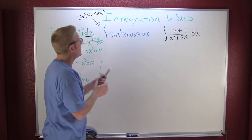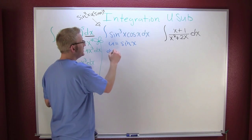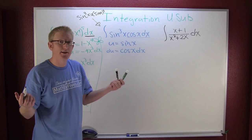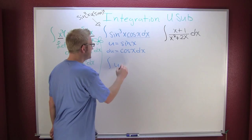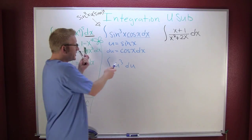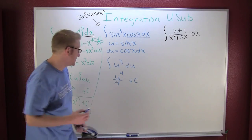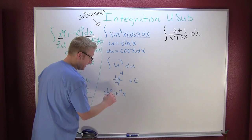In the blue example, I let u be sine x, so then du is going to be cosine x dx. I see I have my du, so I make my substitution: this becomes u to the third — replacing sine — with du out there. Upon integrating u to the third, I get u to the fourth over four — adding one and dividing by it — plus C. Back-substituting, the answer is sine to the fourth x over four, or one-fourth sine to the fourth x, plus C.